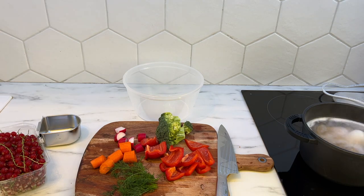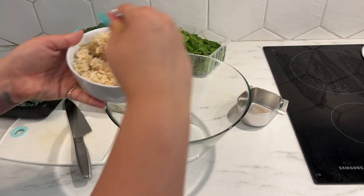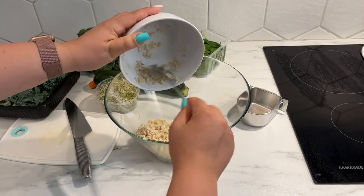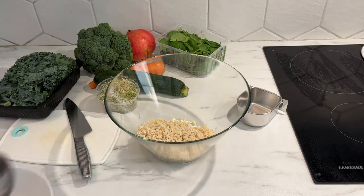The next step is cooking all of your grains and legumes. Your beans need to be cooked — make sure you check the package for instructions. Once you've cooked your grains and legumes, make sure they cool completely before being added into the chop.